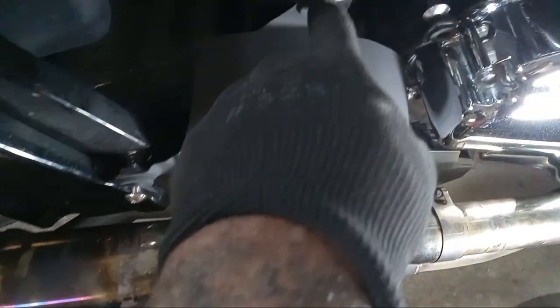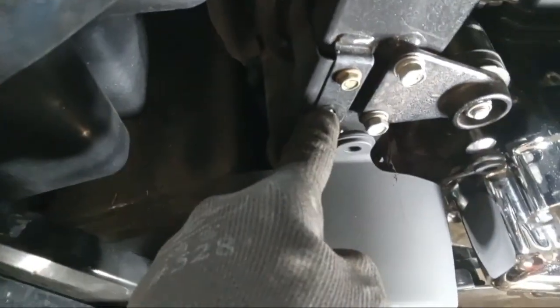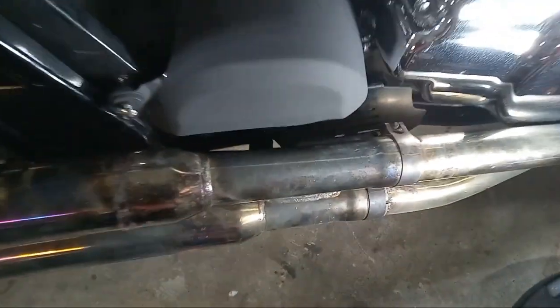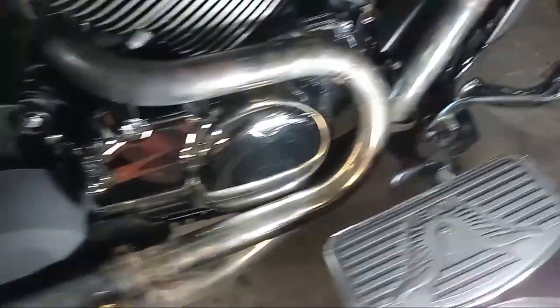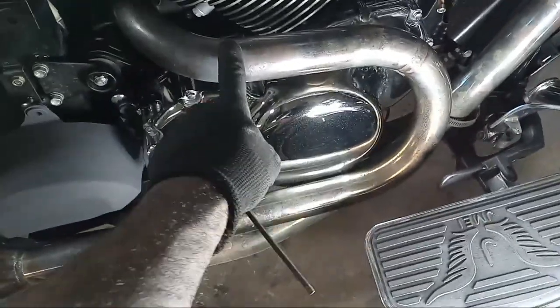I already have the bolt off — I'm just showing you the points: that point there, that point there, and that point there. You can see I've already painted that, but you're gonna need to access those points in order to be able to take off your exhaust.